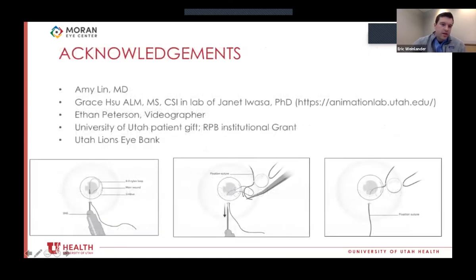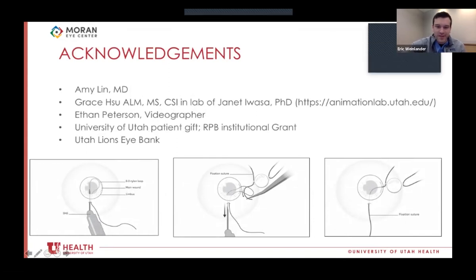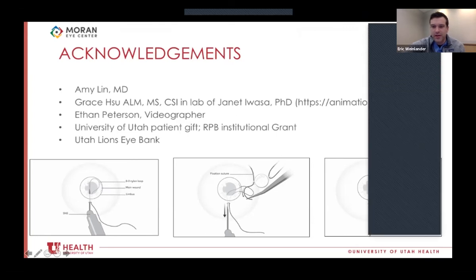I'd like to thank everybody who helped, especially Dr. Lin, and particularly the lab of Janet Iwasa and Grace Hsu — an on-campus lab working in medical animation that provided all the vector drawings for this project. Thanks also to Ethan for very patiently going back through the video multiple times. I'll take any questions, feedback, and thoughts.